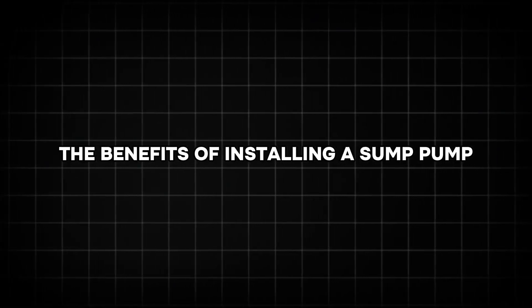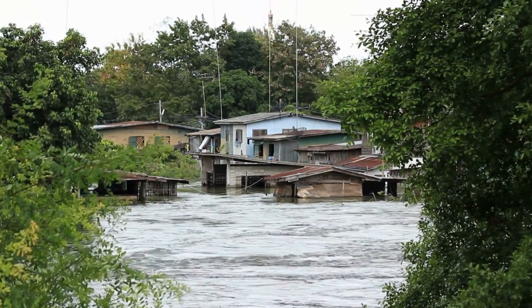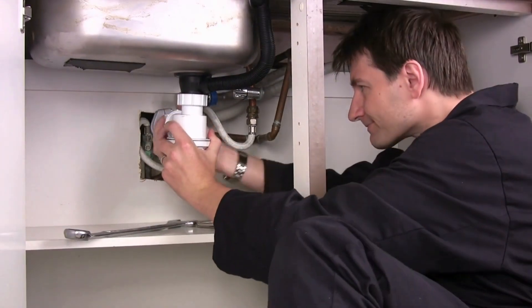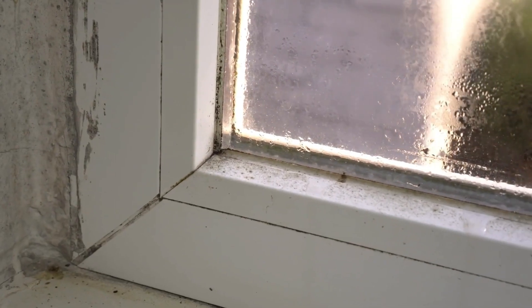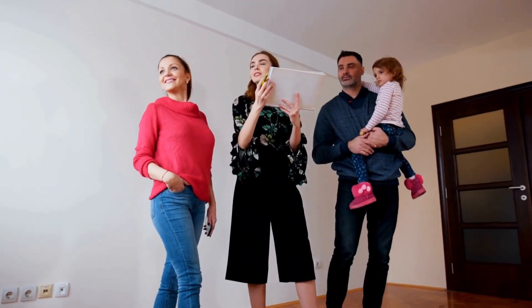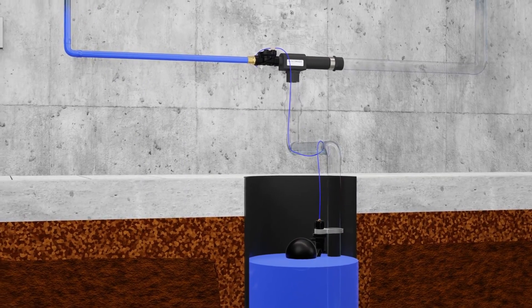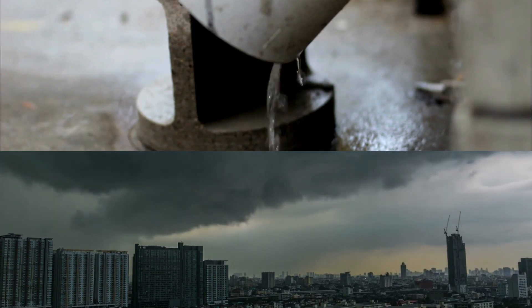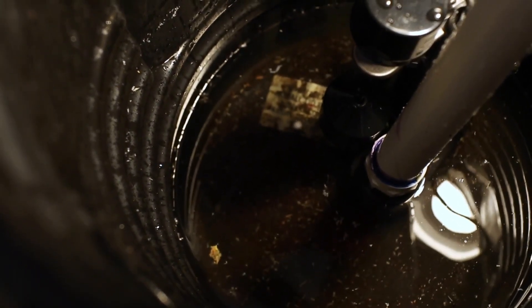Installing a sump pump offers numerous benefits that go beyond just flood prevention. By keeping your basement dry, a sump pump prevents water damage that could weaken your home's foundation and lead to costly repairs. It also helps reduce the risk of mold and mildew, which thrive in damp environments and can affect your indoor air quality and overall health. For homeowners looking to sell, a dry and well-maintained basement is a significant selling point, potentially increasing your property's value. Beyond the tangible benefits, a sump pump provides peace of mind, knowing that your home is protected during heavy storms or unexpected plumbing issues. This small investment can save you from significant stress and expenses in the long run.